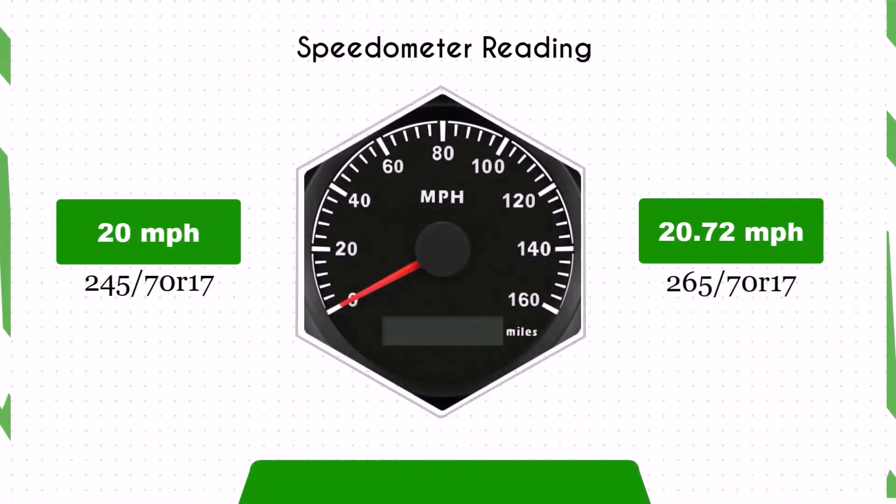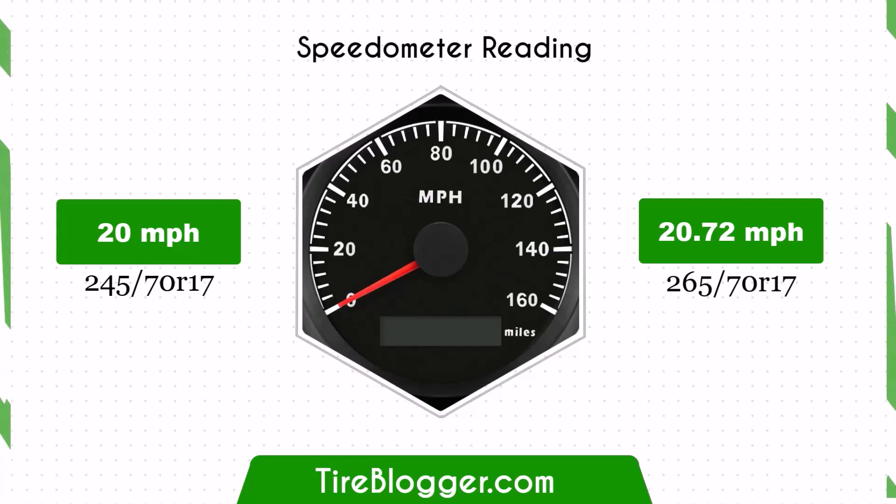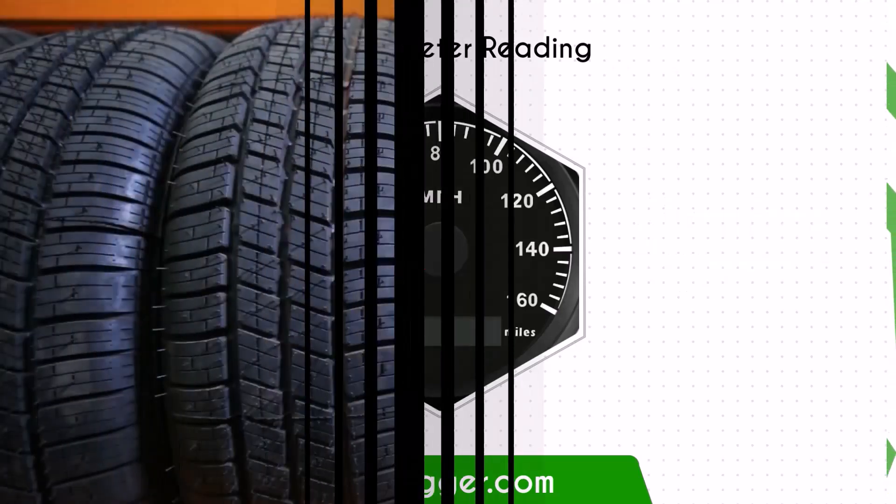With the larger 265/70 tires, the speedometer will read slightly lower than the actual speed. For example, at a speedometer reading of 20 mph, the actual speed will be 20.72 mph.